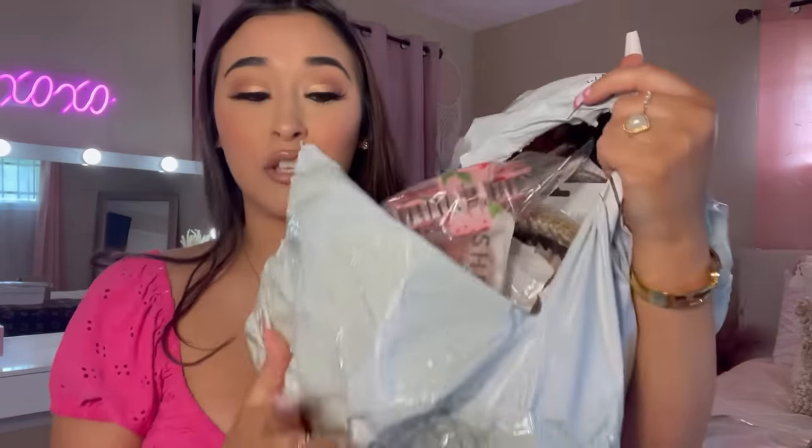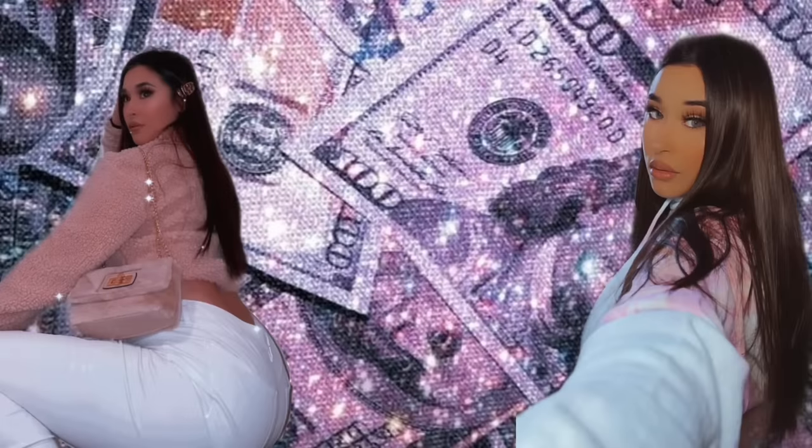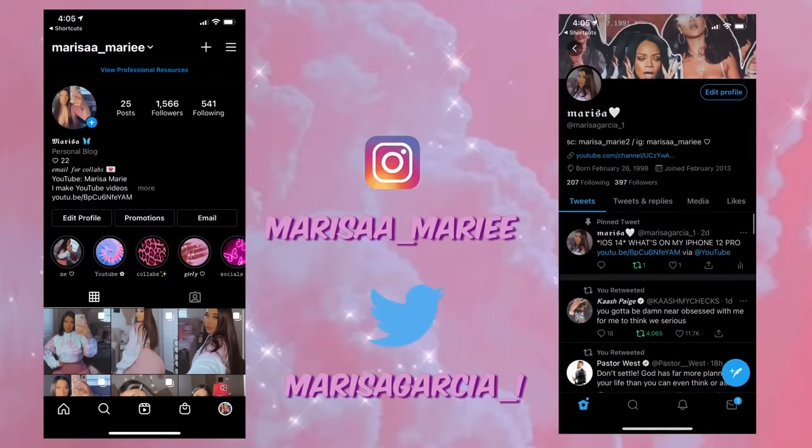You already know what time it is — it's time for another Shein accessories haul! Look at all of this stuff I got. Hey everyone, welcome back to another video. If you don't know who I am, my name is Marissa Marie. I'm super excited for today's video. I'm finally going to be doing a Shein accessories haul. We're gonna cut this intro really short, so let's get into this video.